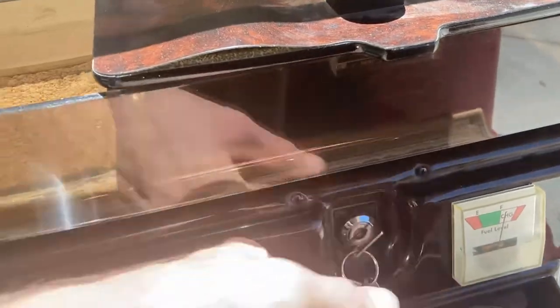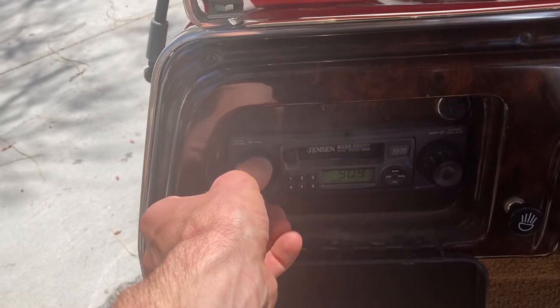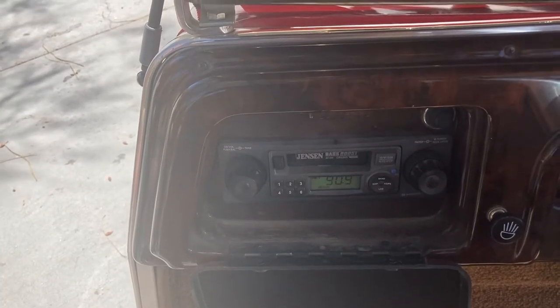So for your stereo, you want to turn your key switch on. Right inside is your stereo — turn her on. And there you go, you've got a nice stereo.